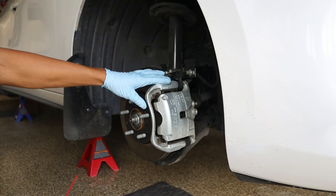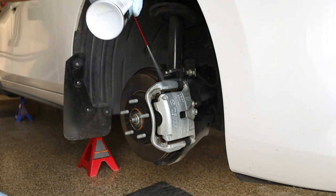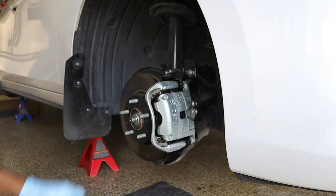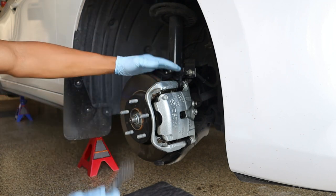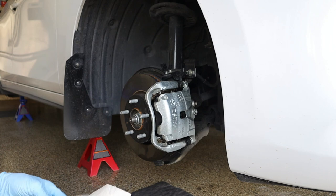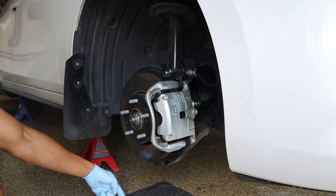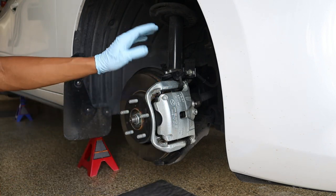First things first, we're going to take the provided brake cleaner that the kit came with and start spraying off the brake calipers. This car is only four months old so they're still practically brand new and there's not too much on them, but if yours is older you might want to take a wire brush and scrub the deeper areas. Then just take a rag or shop towel and clean off the excess. I'd also recommend having a pig blanket down here to catch all the grease and nasty stuff coming off the calipers to keep your floor clean.